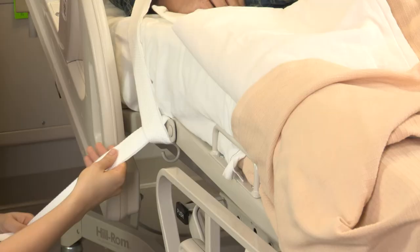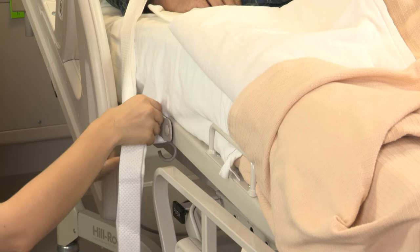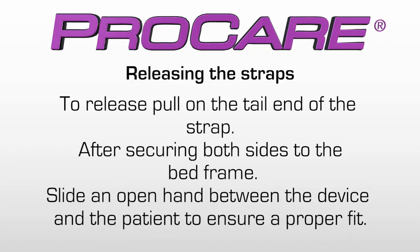Extend the straps and secure them in the desired location. Wrap the strap around a movable part of the bed frame at waist level. Bring the strap across, then behind the strap to make a loop. Bring the second strap through the first loop. Pull to tighten and tuck any excess strap out of the reach of the patient. Do not attach to the side rails.